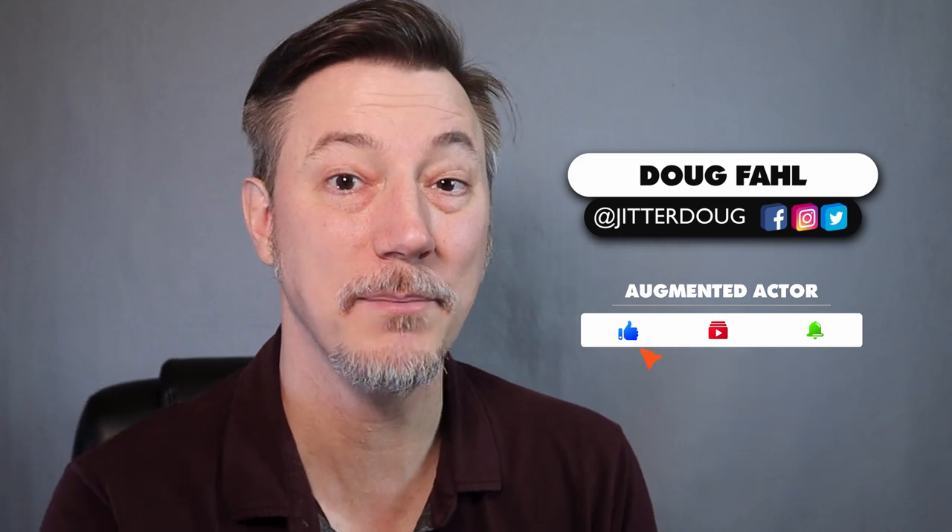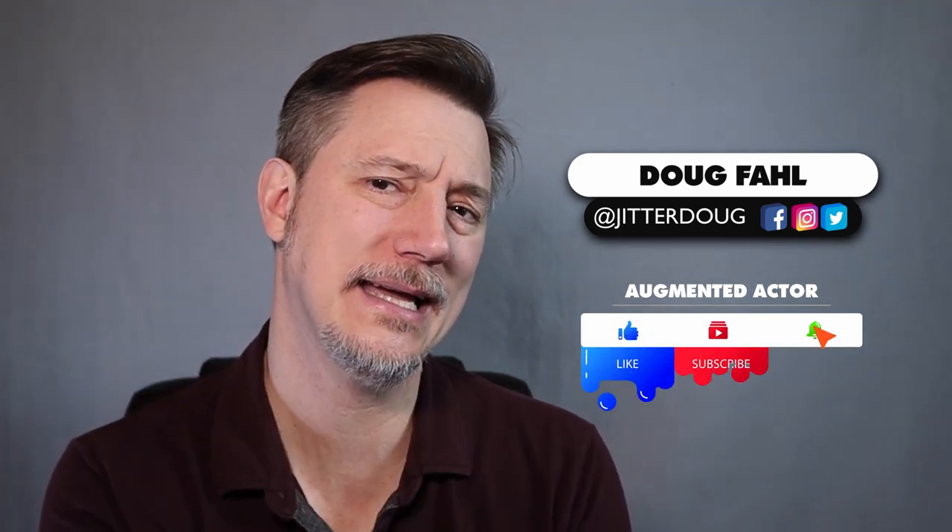My name is Doug Fall, this is Augmented Actor, where we help you augment your acting career with tips and tactics and tech.